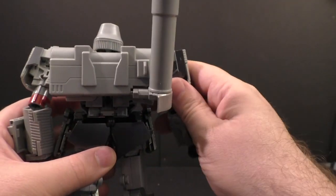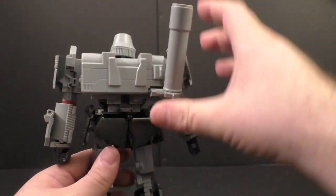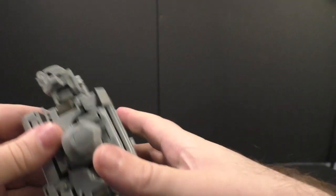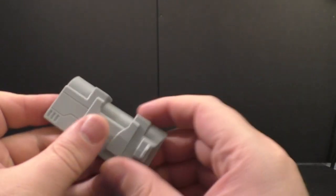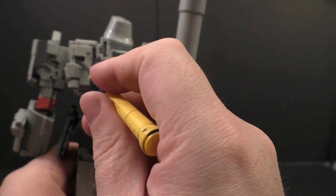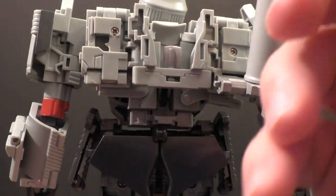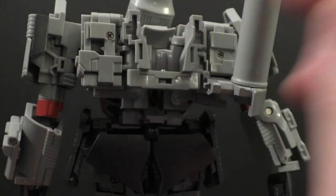There's one other accessory this comes with that did not come with the original, and that's this back piece here. It's just straight gray plastic, there's some flash going on. Rather than trying to make this look cleaner - man, look at this flash on these things. I'm glad I'm not transforming it because with so little clearance on this figure, these flash points might prevent it from transforming.